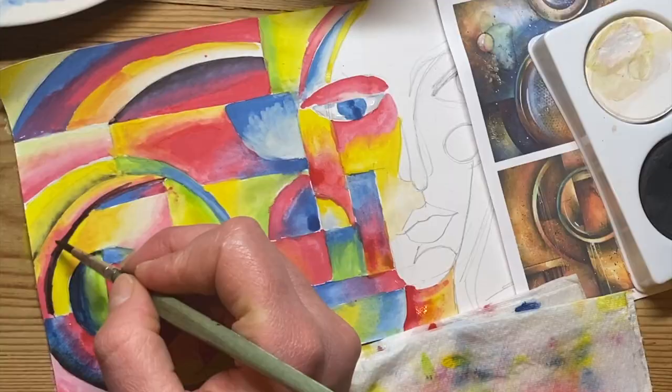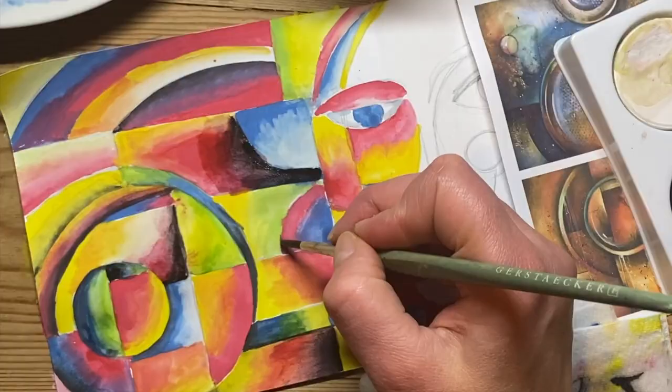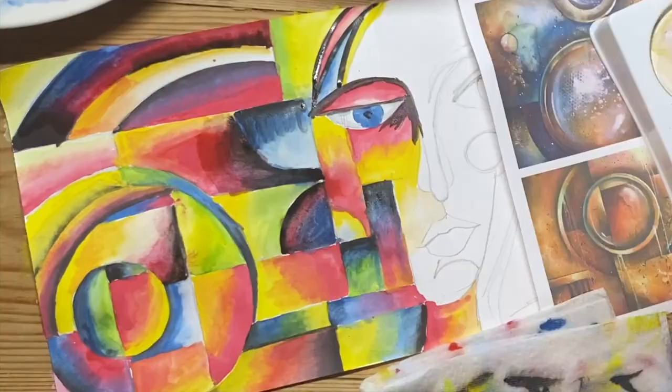Now that I've finished my gradients everywhere, I'm just going to add some tints with some black. Same principle — colour your area in black, then rinse your brush, then with the damp brush stretch the colour out and mix it up. I want to create a little bit more contrast and create dark areas in quite a lot of my shapes.